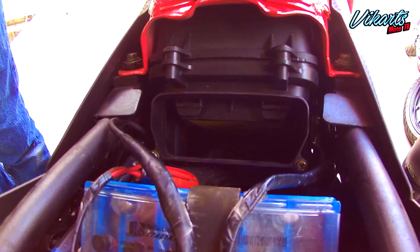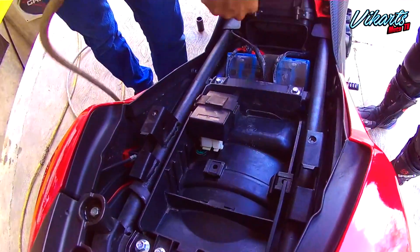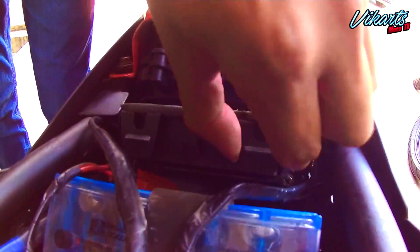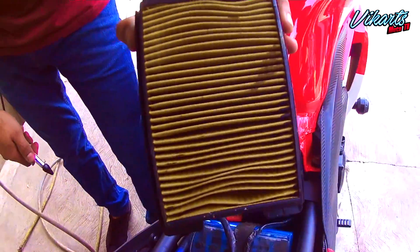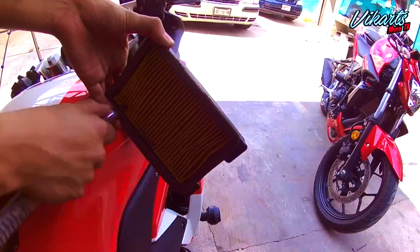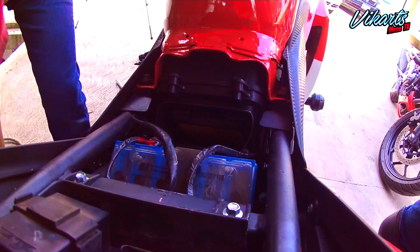Vamos a remover el polvo que se queda debajo del asiento y a sopletear el filtro de aire para remover también la tierra y polvo acumulado. Ya solo colocamos de nuevo el filtro y los asientos, y con eso ya está listo este punto.